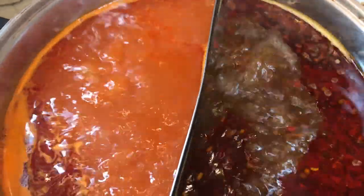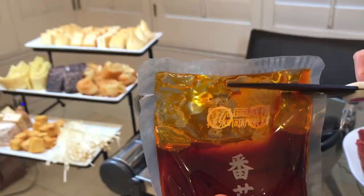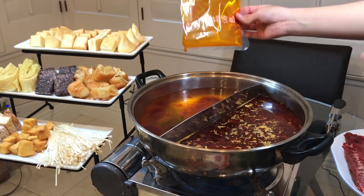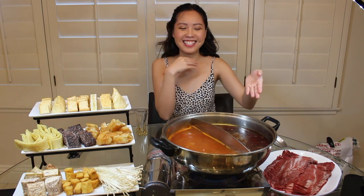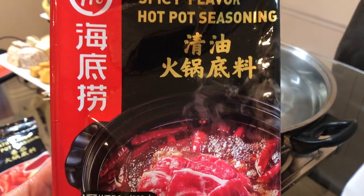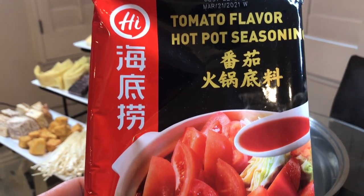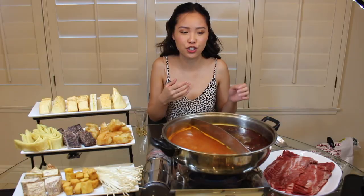Today we have two soup bases from Haidilao. These came pre-made — all we had to do was cut the packages and put them in hot water. To my left is mala — Sichuan mala — which in English is called peppercorn numbing, as in numbing to your tongue. And then this is just a tomato soup base. Both are from the hotpot restaurant Haidilao, and you can buy them at any Asian supermarket.